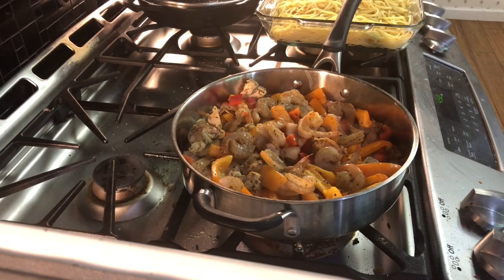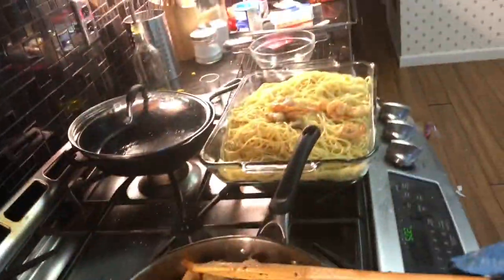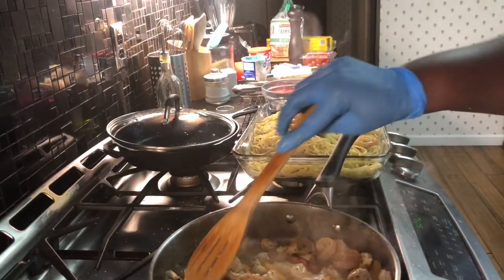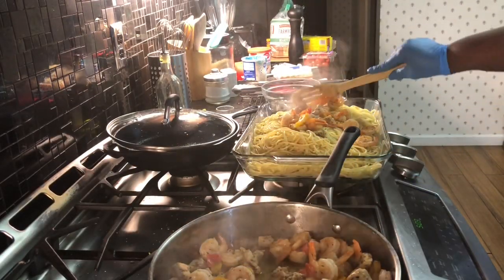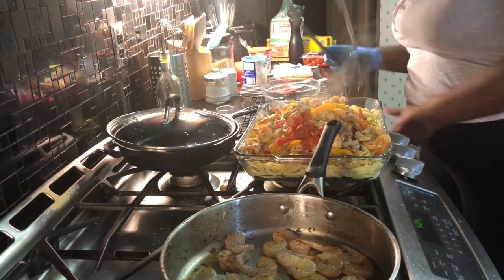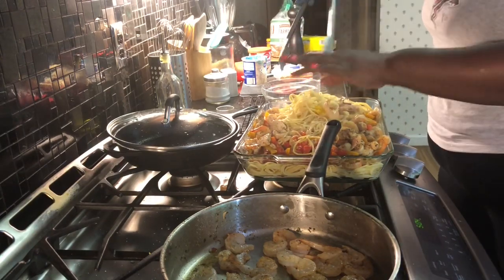Once that gets done — it should take about another 10 minutes — it's going to look a little like this. You see everything's completely done: your chicken is done. We're going to take it and add it to your already cooked pasta. I'm using spaghetti; you can use linguine, fettuccine, whatever makes you feel special.